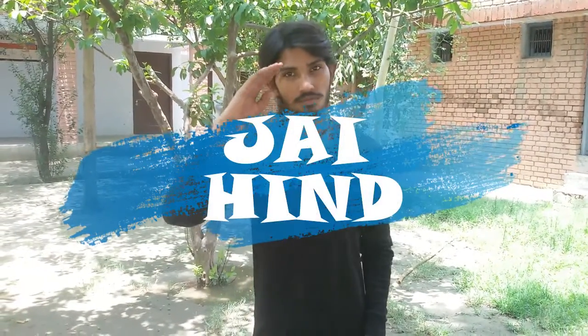So guys, I hope you liked my video. Be sure to like, comment, share, and subscribe. See you next time with another video.